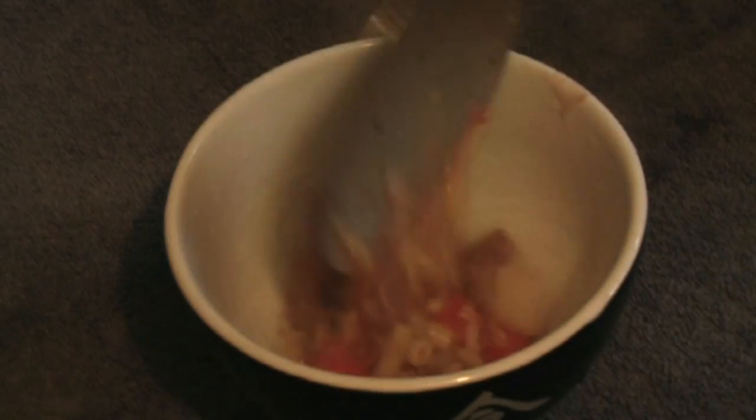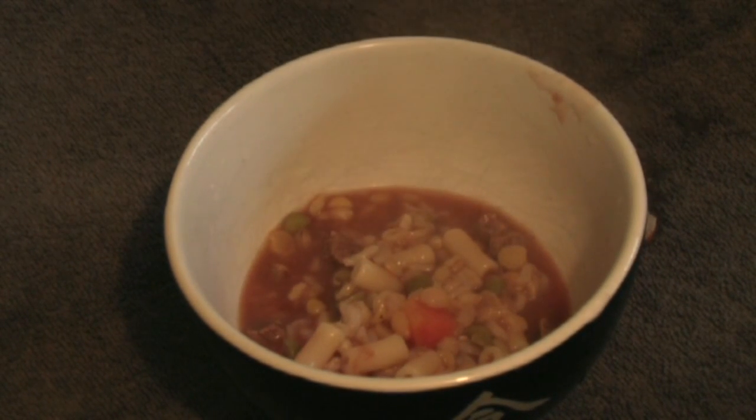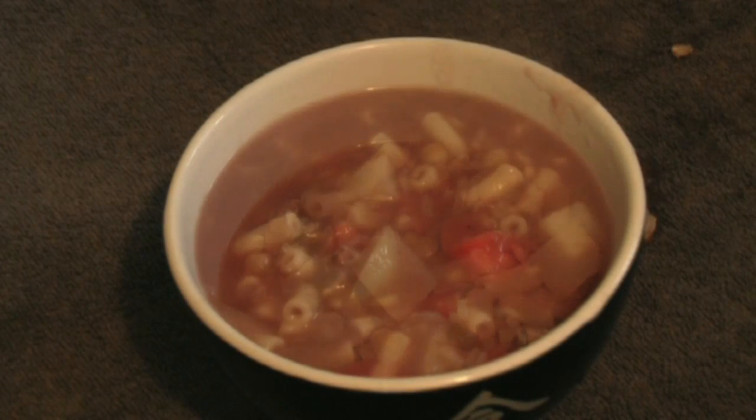Let's give it a try. Well, I hope you enjoyed my recipe for a beef and vegetable soup. Let's give it a go. A bit hot. Mmm, beautiful. I'll see you next time for my next meal.